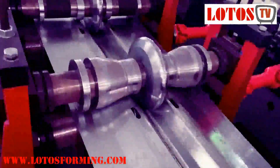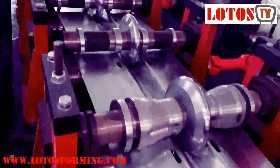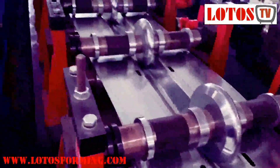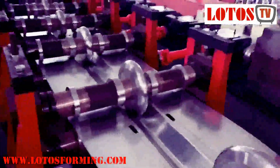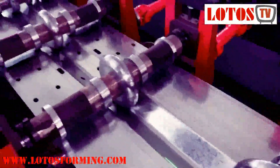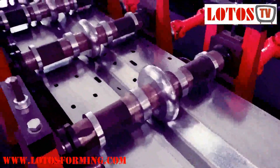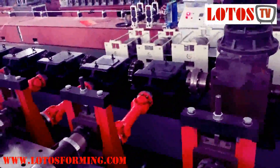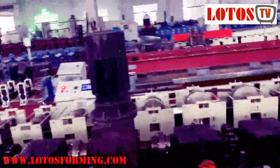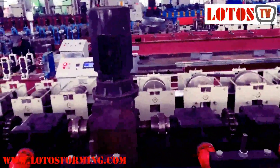For the forming steps, we combine 18 rolling stations, and this is exactly a heavy duty machine. We can see the gearbox is the biggest one — it's powerful. In the line we combine two motors, and the motor power is 22 kilowatt.